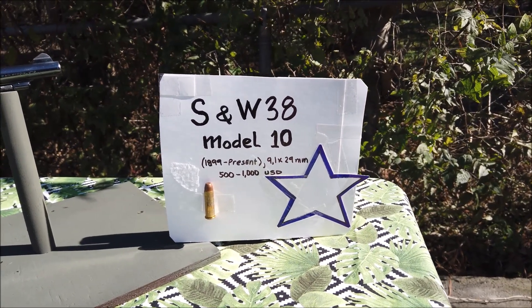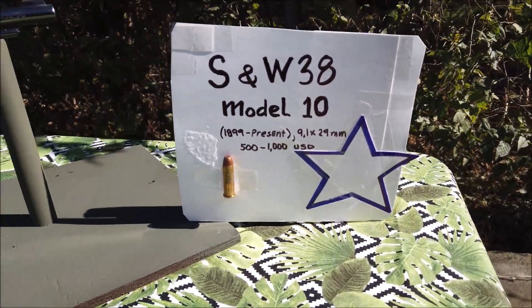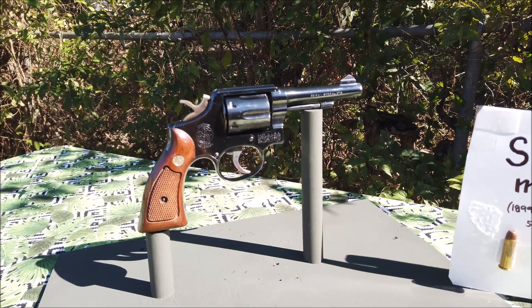Cái model 10 này được sản xuất từ năm 1962-1963 cho tới năm 1965-1966. Đây là cây ru lô súng ngắn.